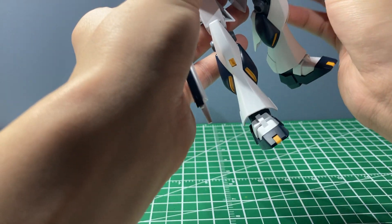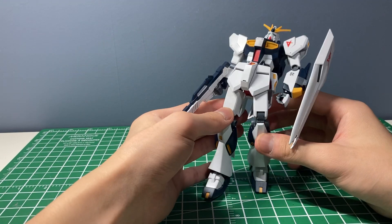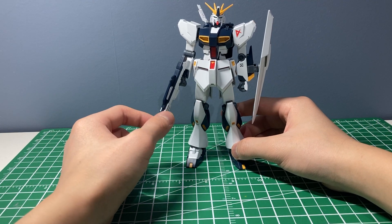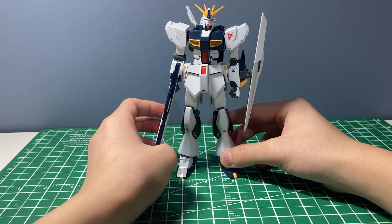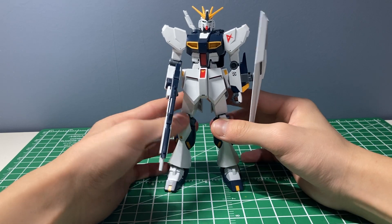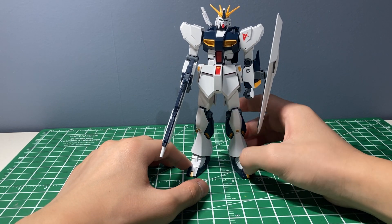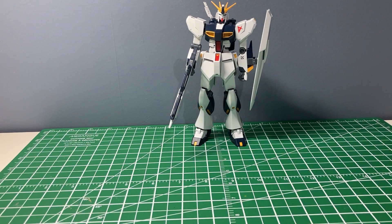Because it only costs a thousand yen I can't be too harsh — I can't give it a two. If this cost the same as a High Grade I'd give it a one or two, and the only reason I'd give it that rather than a zero would be because of the accessories and some points of articulation. But because of its price I'll give it two more marks and bump it up to a four. That's my final rating — a four for the Entry Grade Nu Gundam.